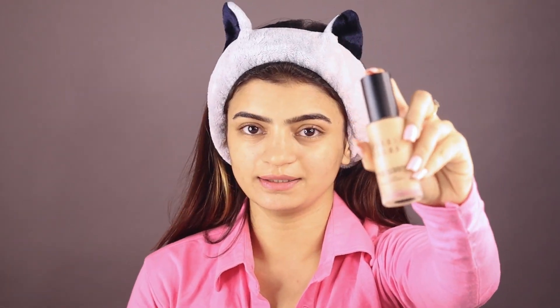Now we will quickly jump on to the foundation. This is the foundation I will be using, and I recently came across it and have fallen in love with it because it's just perfect and doesn't feel heavy on my face. I will show you guys the difference it makes on my face after applying it.